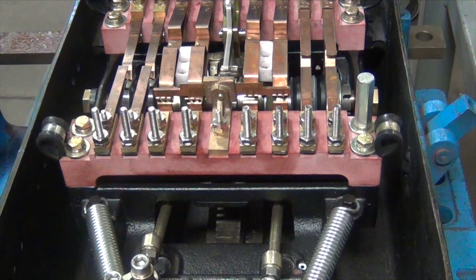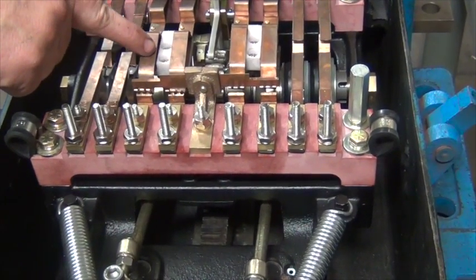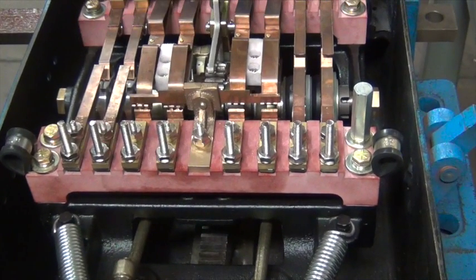This is the contact arrangement on a right hand controller that is operated to the normal position from left to right: closed, indicating, up against the shunt bar, open.